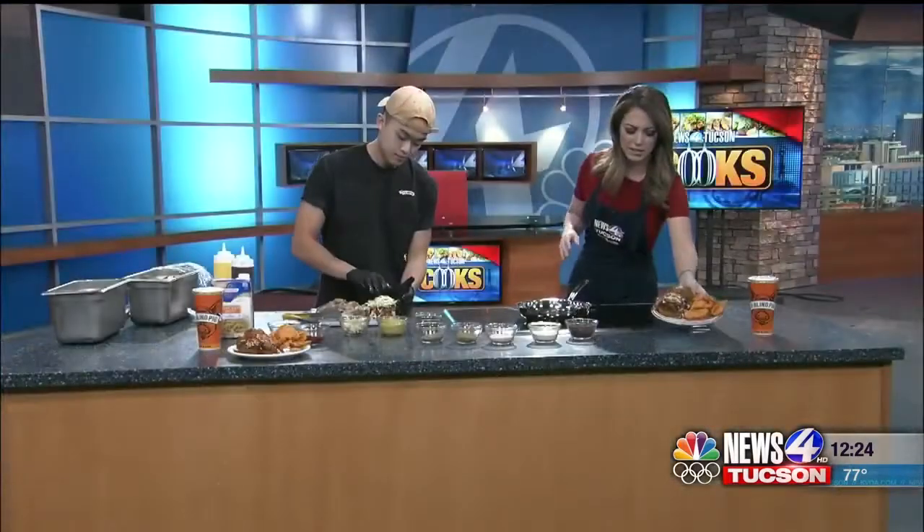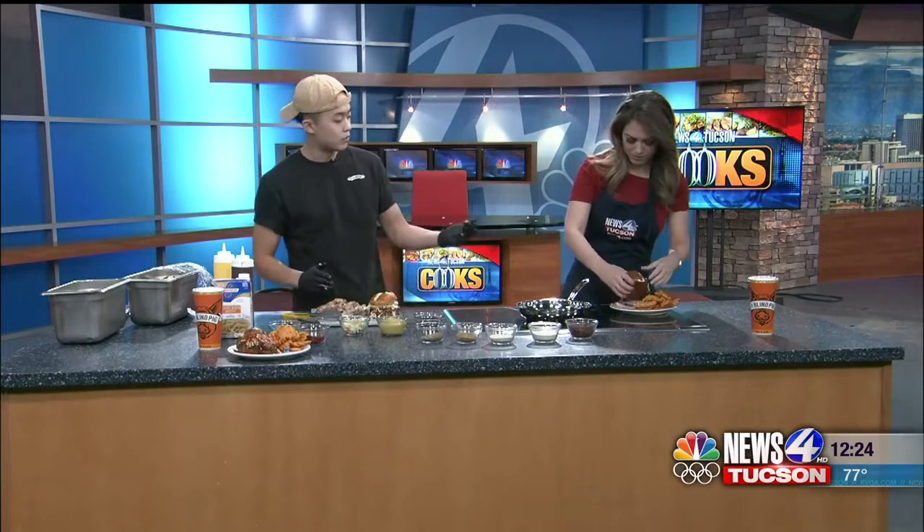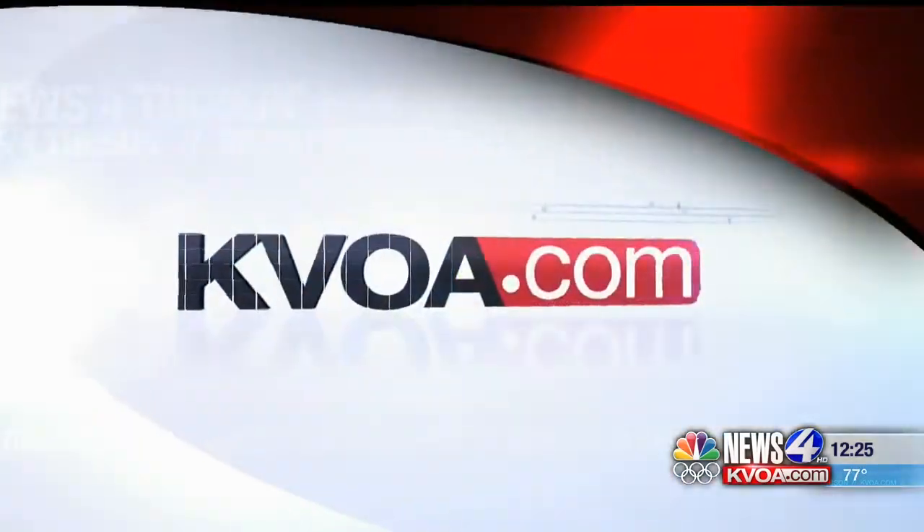I'm going to take a bite out of this one — this one's already made. And you have some waffle fries on the side. So good! If you guys want to get this recipe, head over to our website, KVA.com. We'll be right back.